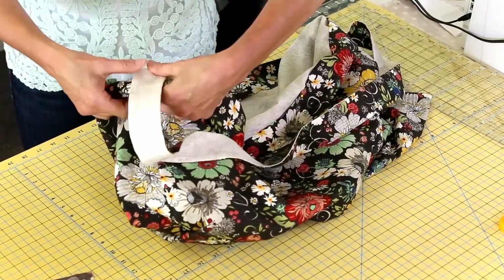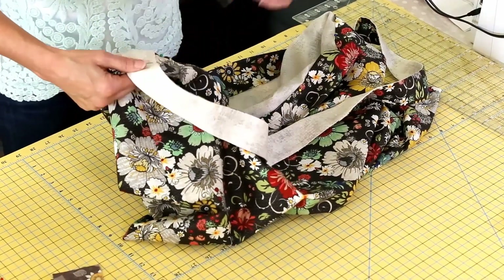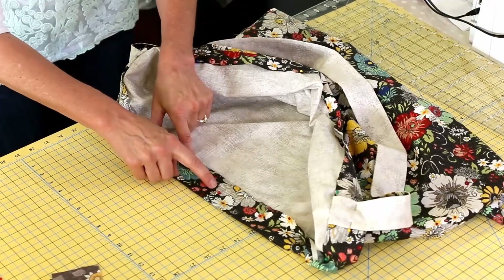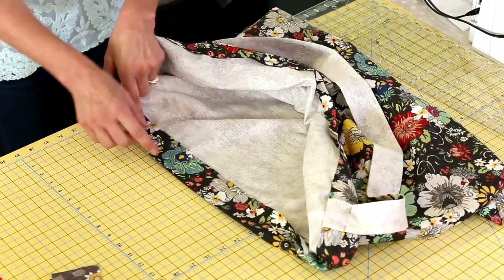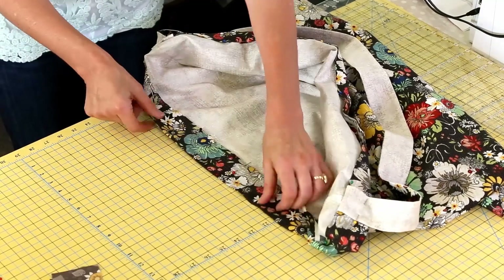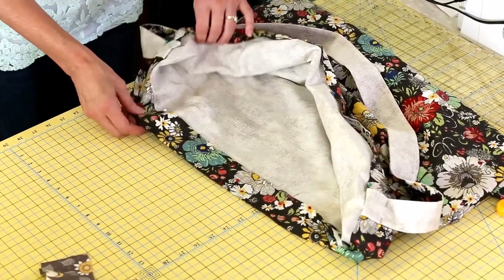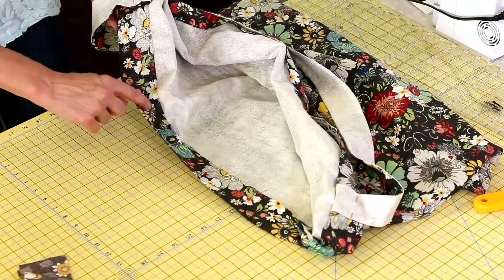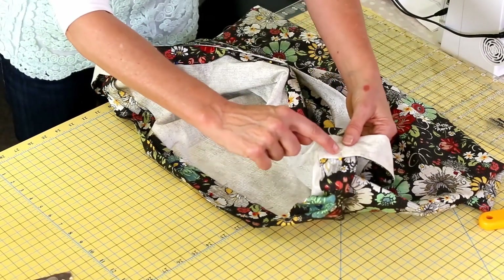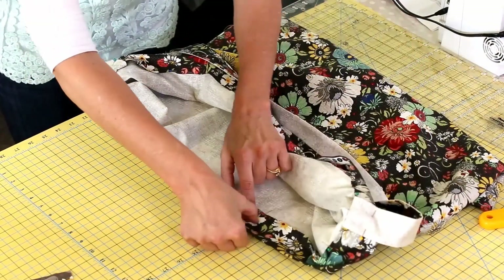Sew all the way around starting from the middle of the bag, because we are making a casing for the elastic that goes around the top. Keep a 3-inch hole open — set pins so you know not to sew inside there. Sew all the way around pulling pins out as you go, going right over both handles. Then go around again at five-eighths inch — if it's not marked on your machine, grab a piece of painter's tape. Come all the way back around until you reach the open gap, then stop.